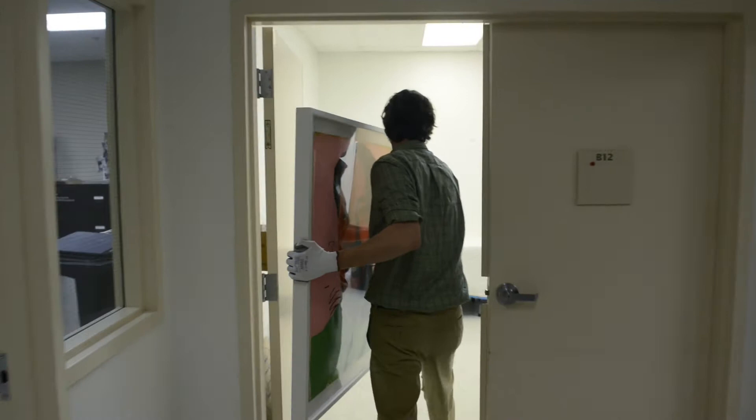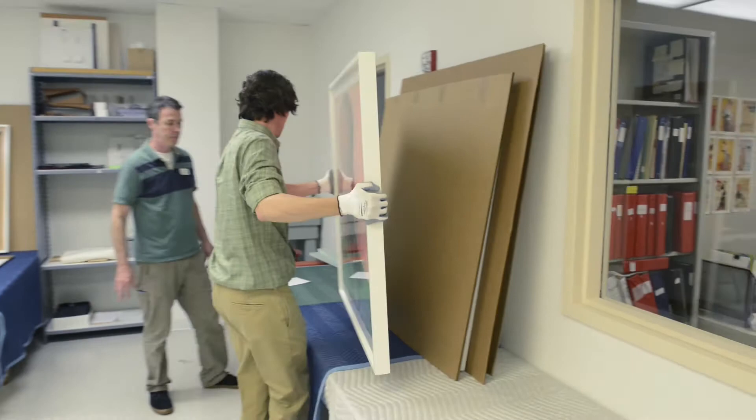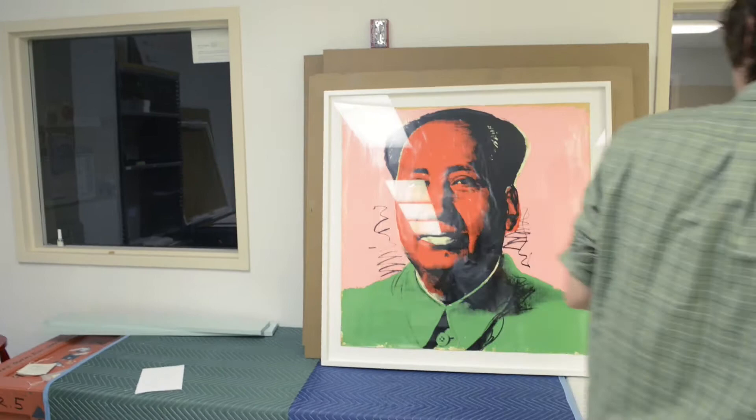Even though we've had these Mao prints conserved, they still have some buckling and curling in the sheet of paper, so it doesn't lay completely flat. We wanted to mount it in such a way that the artwork would lay as flat as possible.